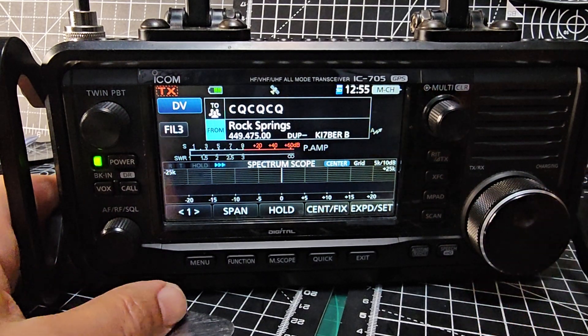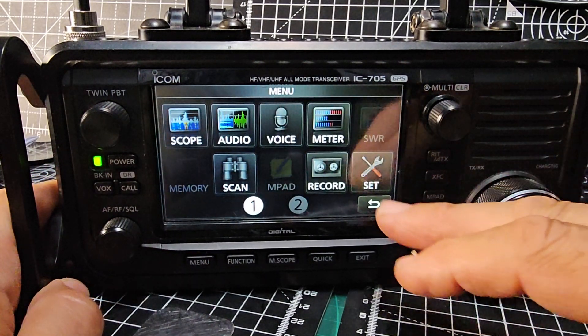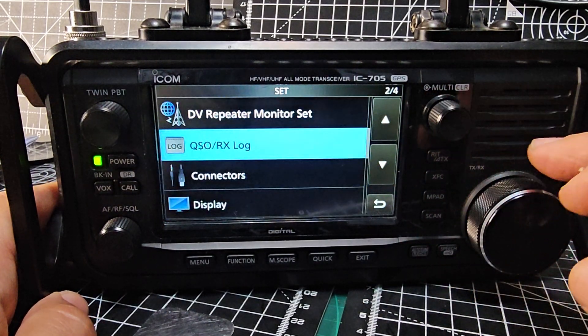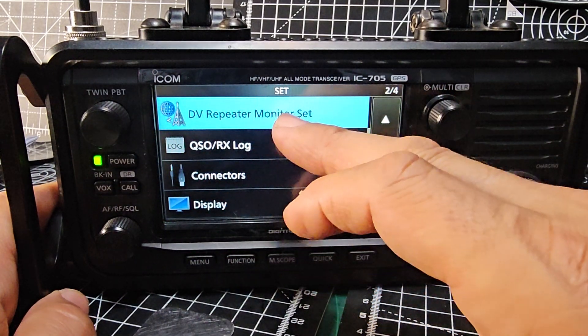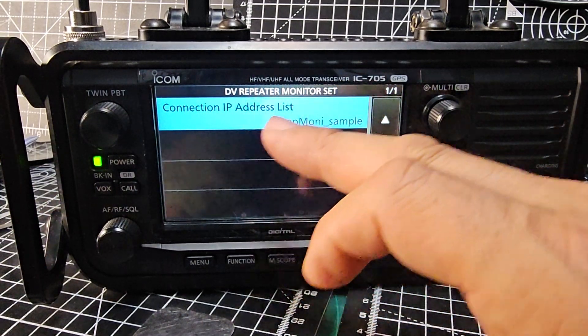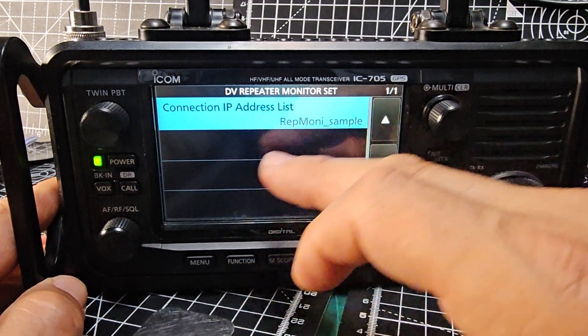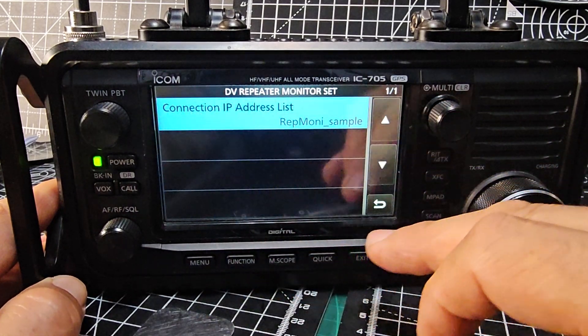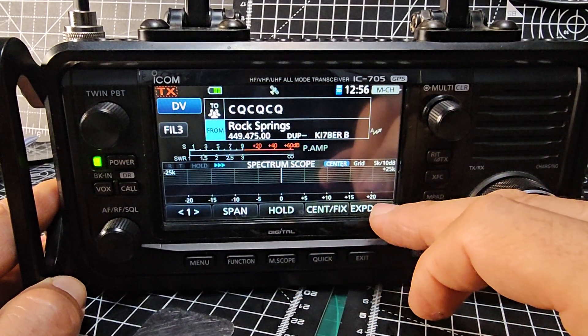Now we're going to do the repeater monitor setup. Go to Menu, then Set, and with the latest firmware you'll notice there's a new setting called DV Repeater Monitor. I've already put the file in there, so just go to it and select it.